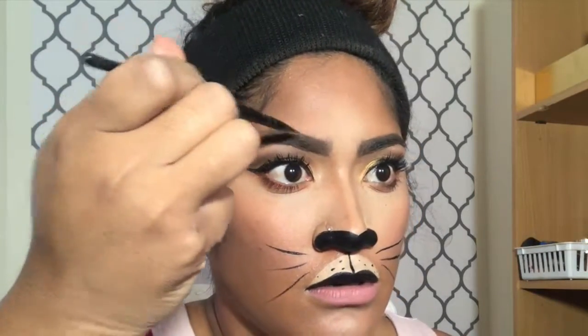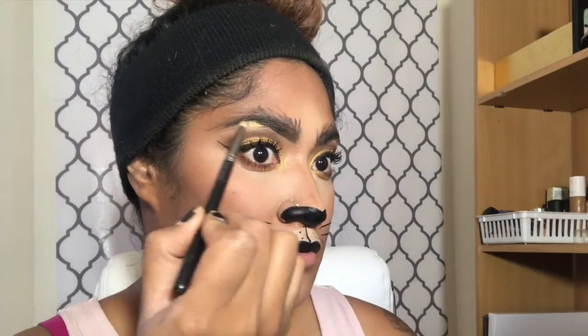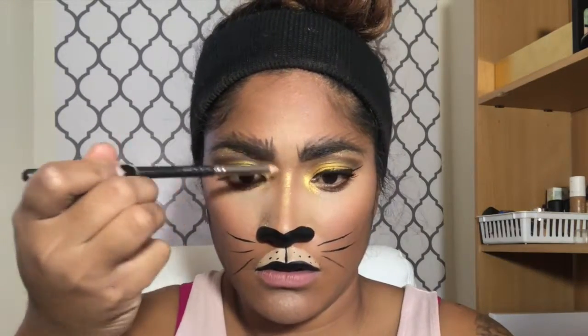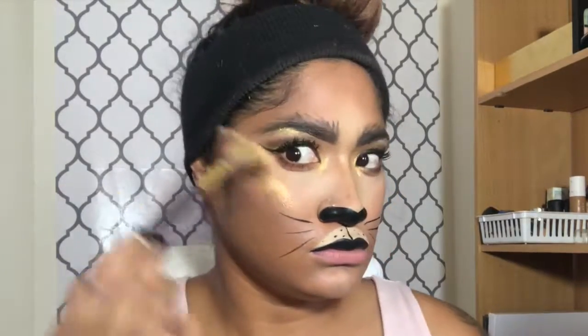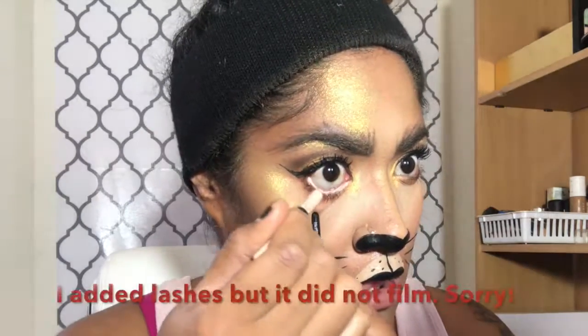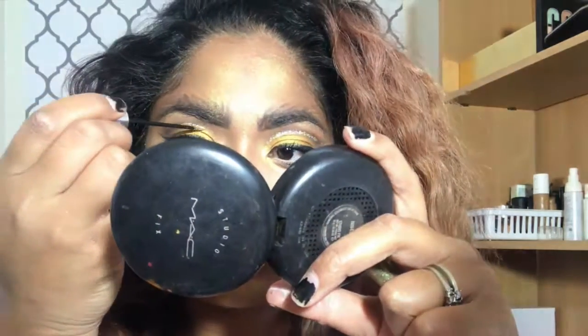I'm going to go back in with my eyebrows — I do want to make them a little rough. For highlight, I am going in with the Fenty Beauty Trophy Wife. I'm going to literally highlight everything. And this is just to make our eyes look bigger, just give it that illusion. I'm going to add more glitter right there in my eyeshadow.